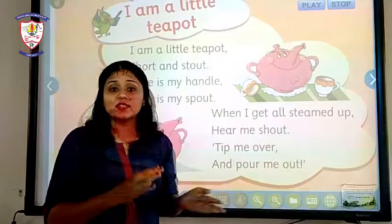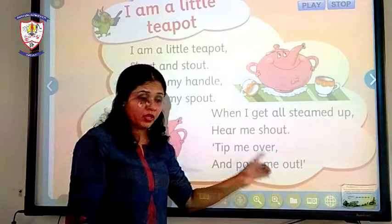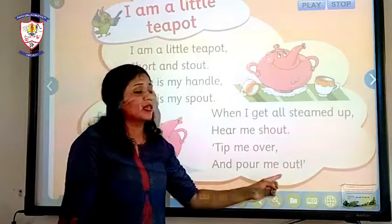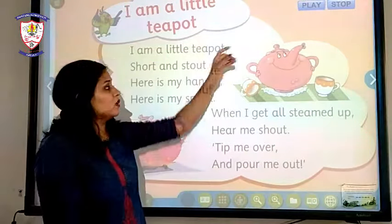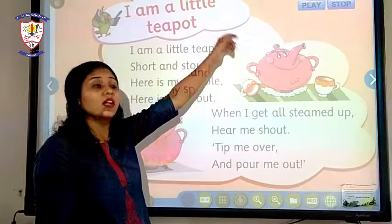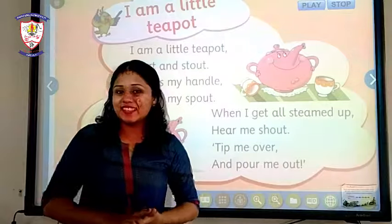And when our tea is ready to serve, the last line says: 'Tip me over and pour me out.' When it is ready to serve, we can hold it by its handle and pour the tea into the teacup. That is all about it.